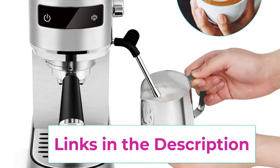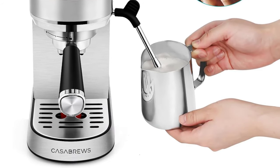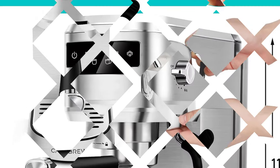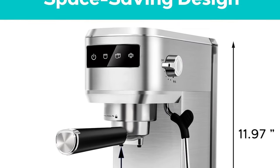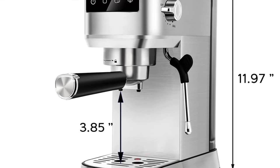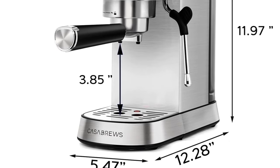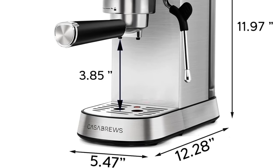Usage tips: too coarse a grind, too little coffee grounds, or insufficient tamping before brewing can all lead to inadequate pressure for a satisfactory espresso. You can find the user guide and troubleshooting guide on the product guides and documents page. You can also watch more instructional videos by visiting the CasaBrews store.